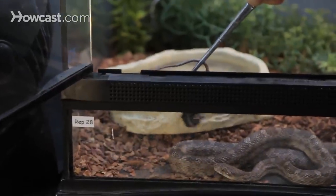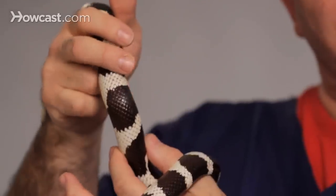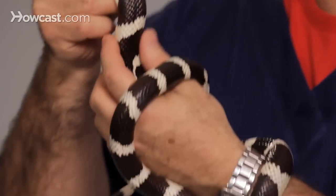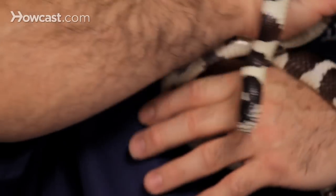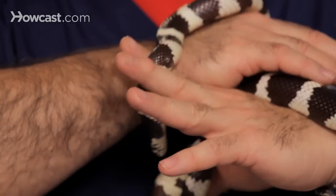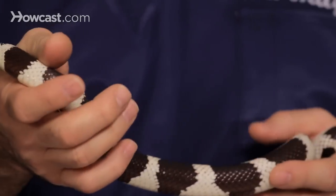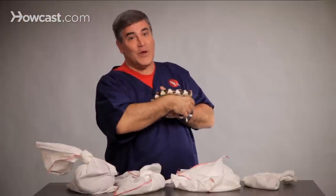They're very easy to feed — they readily take mice. When they're younger you'll do pinkies, and when they're older you'll use larger mice. The way to figure out sizing: always check the widest area of the snake's body; the prey should never be wider than that. These guys are friendly and docile, their setup is easy, but they can get larger — this guy here may get up to five to seven feet. All of that class will live anywhere from 10 to 25 years, most often in the teens to low twenties. So be ready to enjoy these guys for a long time.